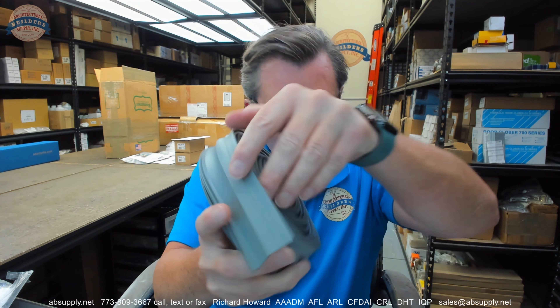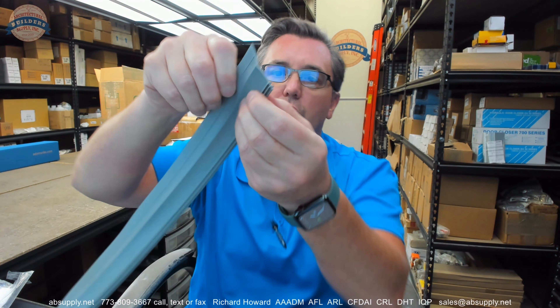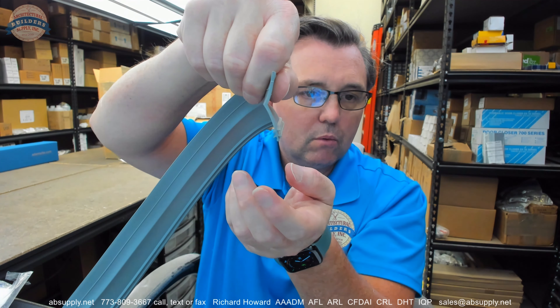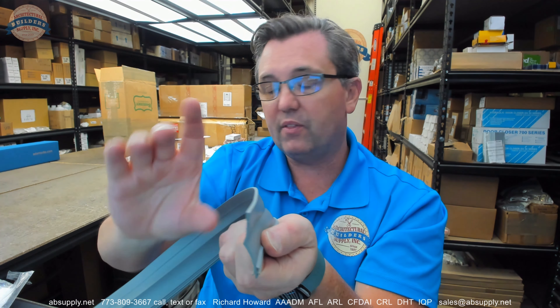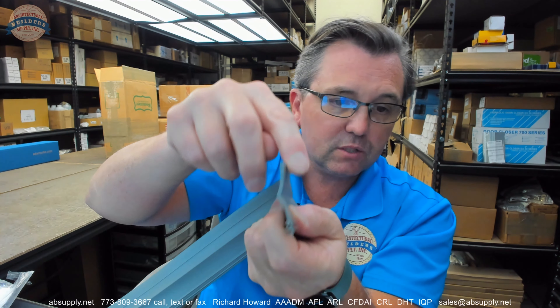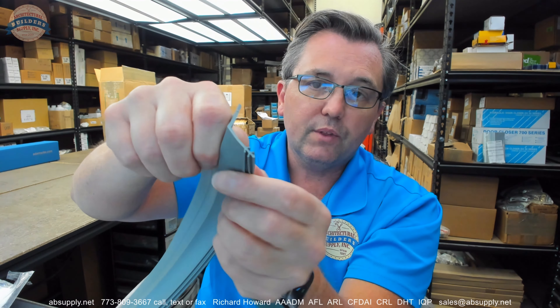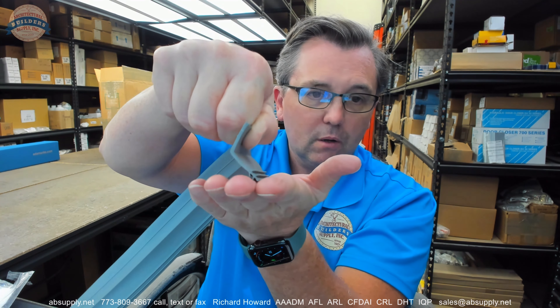It weighs about 1.6 pounds, something in that range. The flange that is attached to the face of the door on the leading section at the bottom or on the jams would be this portion here. This area down here is what will make contact with either the side, either the face of the sectional overhead door or the sill, naturally.